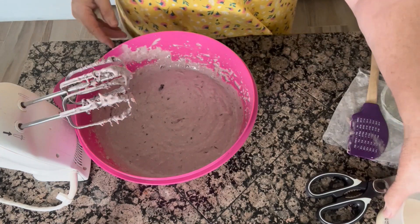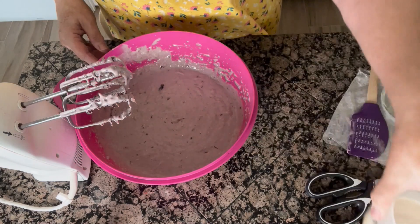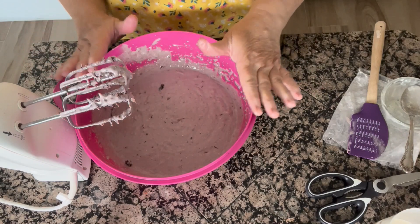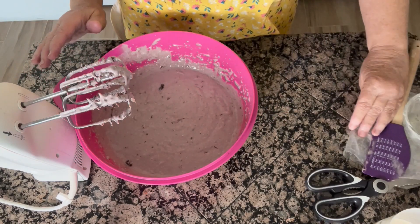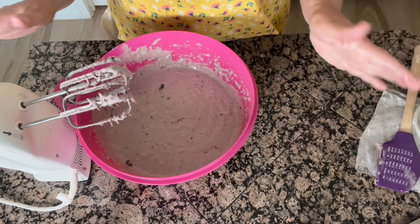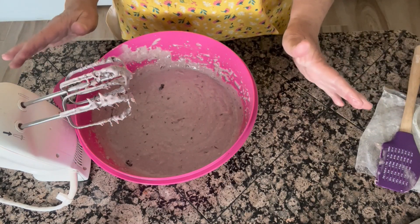I ended up putting about half of my milk in. I'm going to save the rest, and now we're going to put this into a sprayed and floured bundt pan. You can use any size pan you like — I just like bundt pans, I think cakes come out really nice in them.